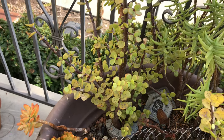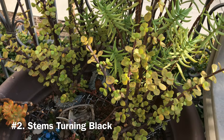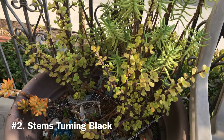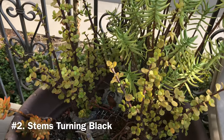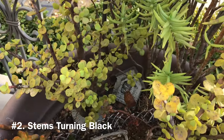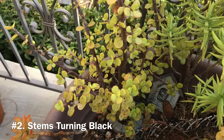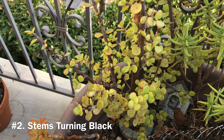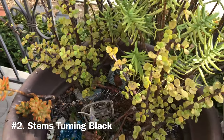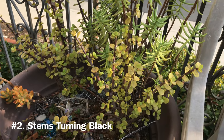Problem number two: stems turning black. If severely overwatered, the stems of the plant would start rotting from the bottom. The first sign of this is brown or black spots, usually at the bottom of the stem. A plant with constantly wet feet that does not get enough sunlight rots faster, as the plant is not given a chance to dry out. To prevent this, make sure you are using a fast-draining soil and refrain from overwatering. This plant can take very dry conditions, but not too much water.